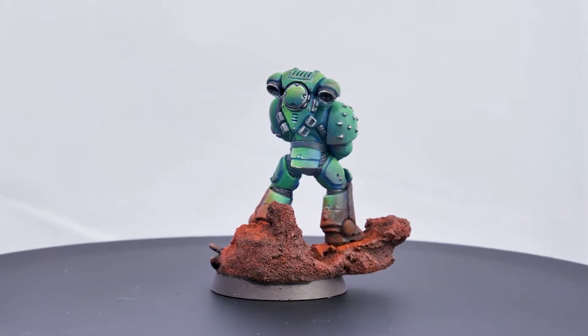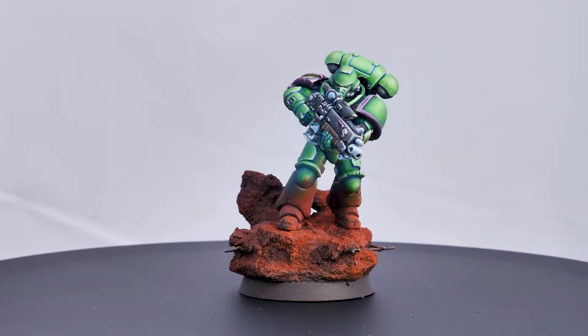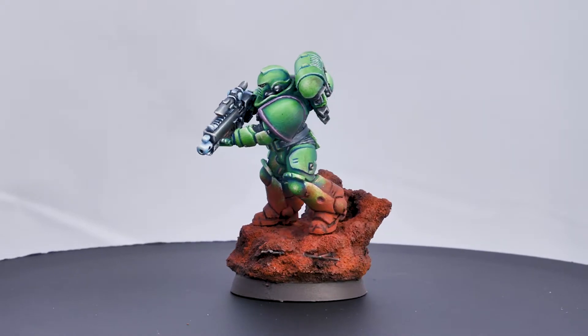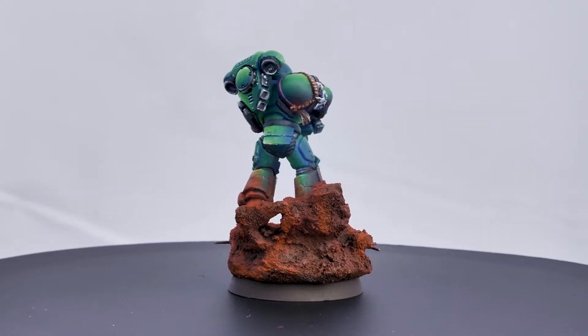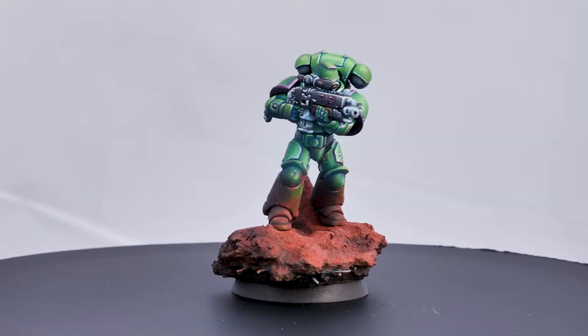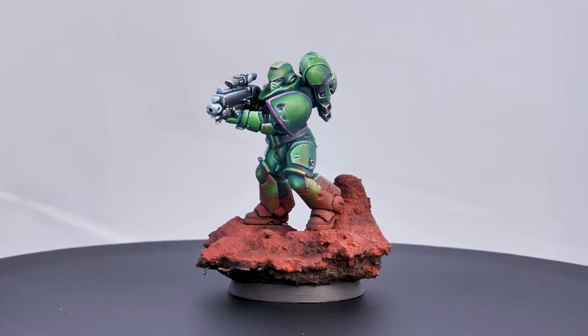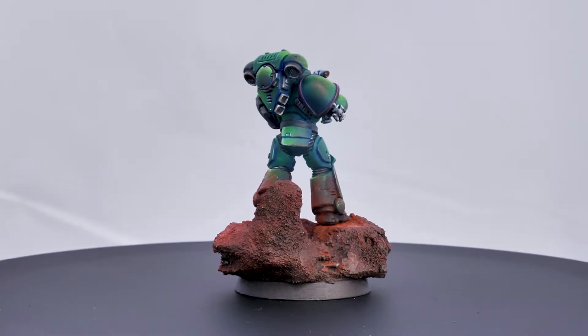I've mostly been looking at other miniature ranges, but I think the last couple of years Games Workshop has really been putting their best foot forward, and it's been enough to get me kind of interested in the game again. I've never had space marines - I've always kind of shied away from them - so I felt like it was time. I picked up a few boxes and got going.